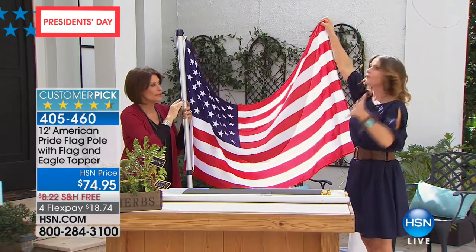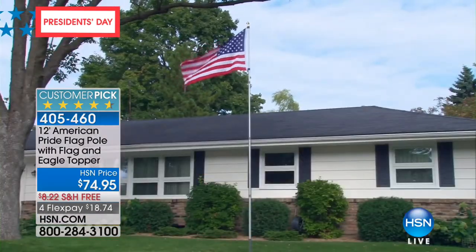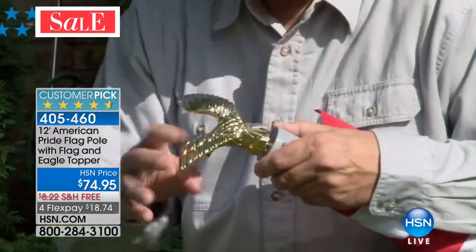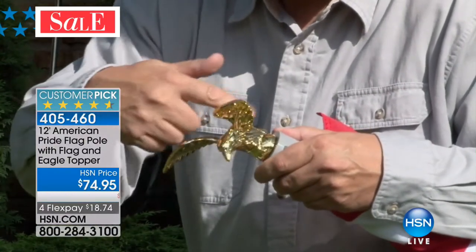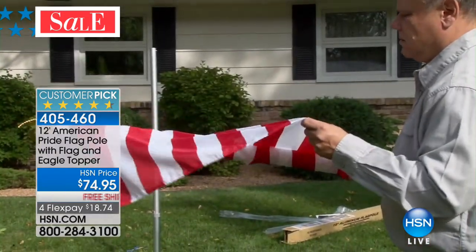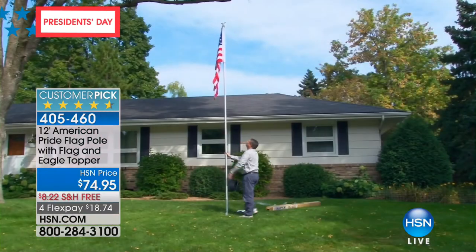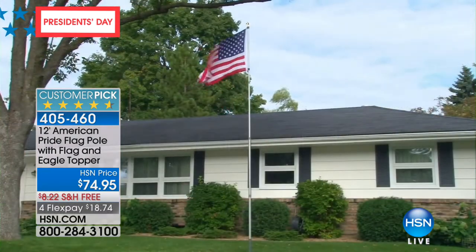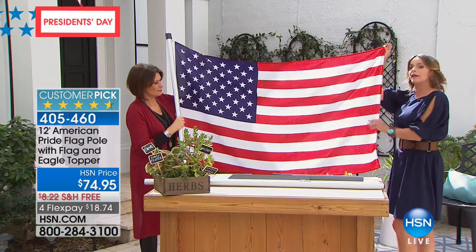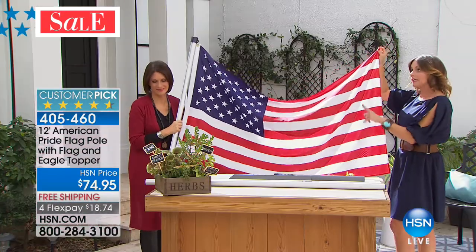At 12 feet it's impressive — the kind you'd see at car dealers would actually be 20 feet, but 12 is going to work more for your home. And I love that they finished it with the eagle at the top. Everything about this quality, simplicity to install, and affordability with four flex payments and free shipping. If you have somebody in your family who was in the military, possibly a veteran, this means something to them. People who served their country stand behind this flag. It should mean something to all of us.